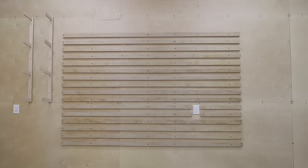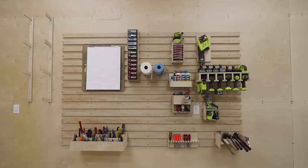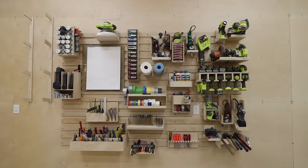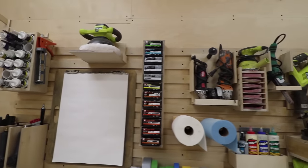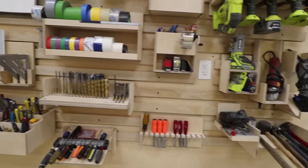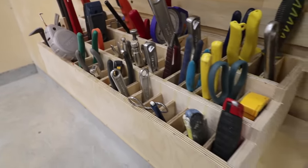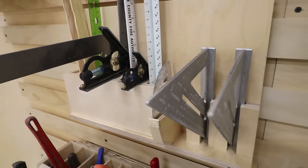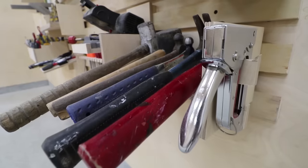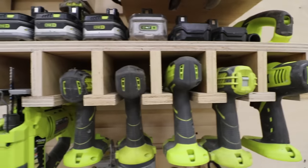Once I finished the tool holders, I put them up on the wall one by one, and the wall started filling up. Before I knew it, pretty much everything I would want on that wall had a home. The beauty of this French cleat system is that the holders can easily be moved from one spot to another. So if I'm using a tool more often for a project, I can move it down to be a quicker reach. I'm also going to add French cleats to other spots in the workshop so it's all a cohesive system. This is just so cool to see — I'm going to have the most efficient space possible, and this is just the beginning of how I'm organizing this space.